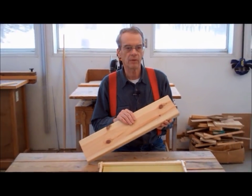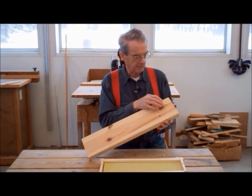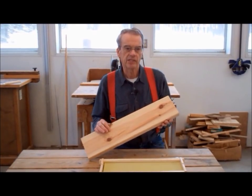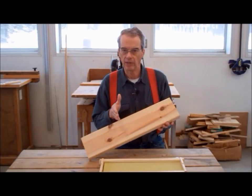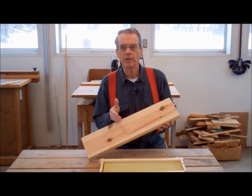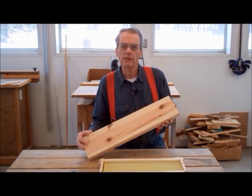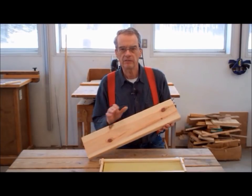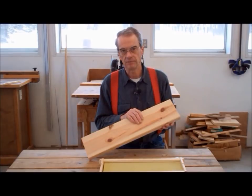Most of us will be working with number two grade pine lumber. Don't worry if your lumber has a few knots or other defects — you can simply work around these defects when cutting the board to the required lengths. Try to avoid lumber that is twisted, warped, cupped, or crooked. We typically will be able to use up to 90% of a board, perhaps even more, so waste is not really an issue.